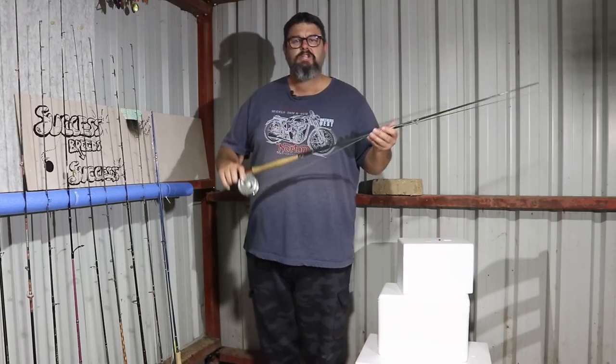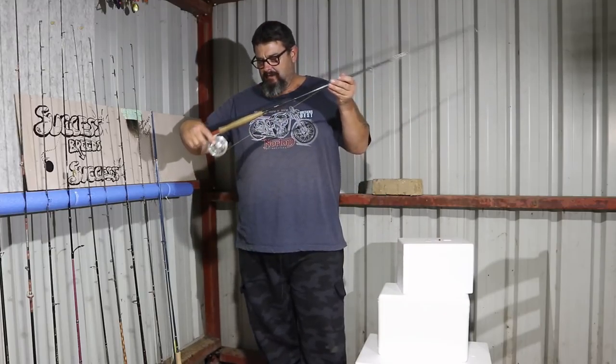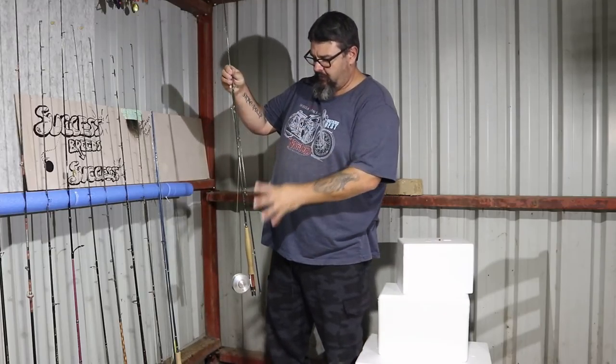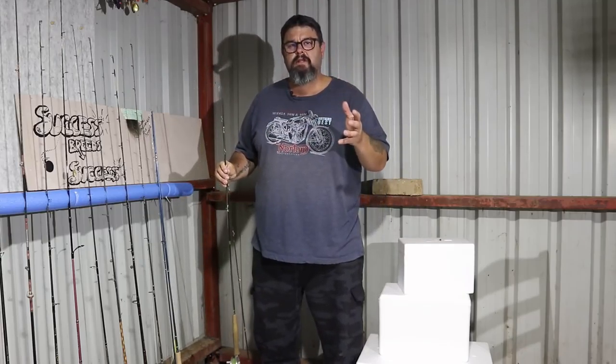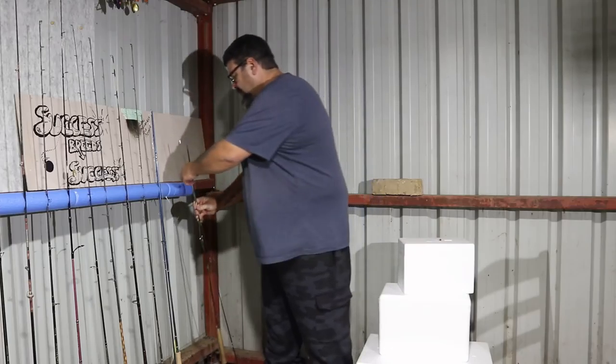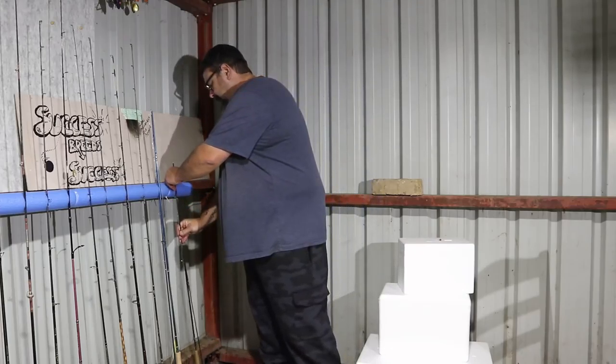So it's a 4-weight Wildfish Cascade Series with Cortland 444 forward-weighted line, and the line is 5-weight. I always like to have the line one weight class higher than the rod — I find that just helps cast quite a bit better.